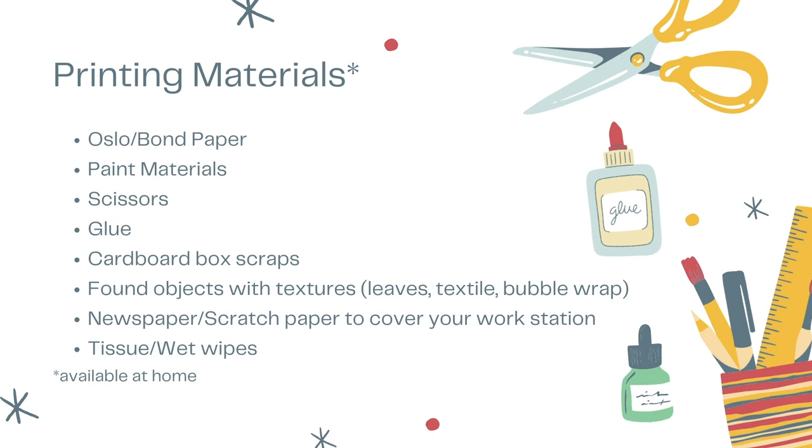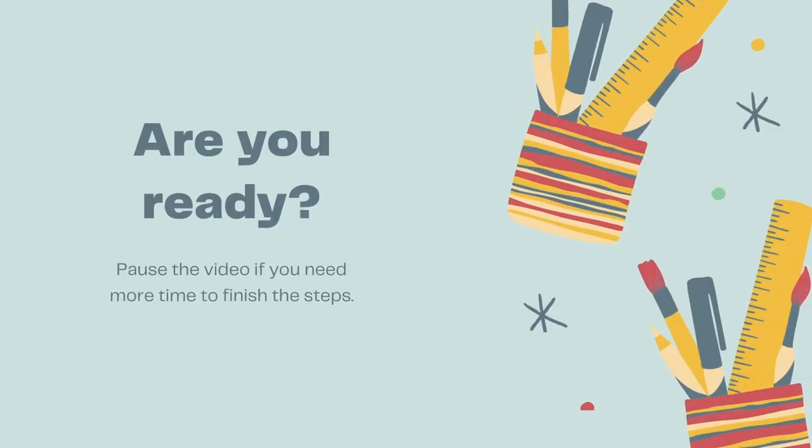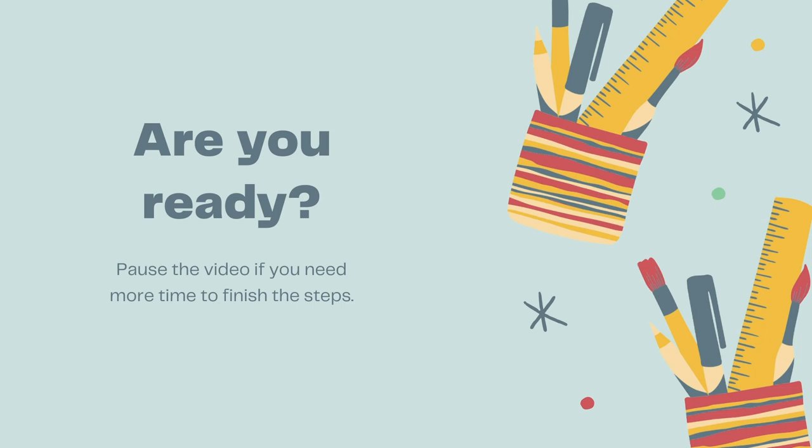You will need to prepare the following materials for this activity. Are you ready? Let's begin!